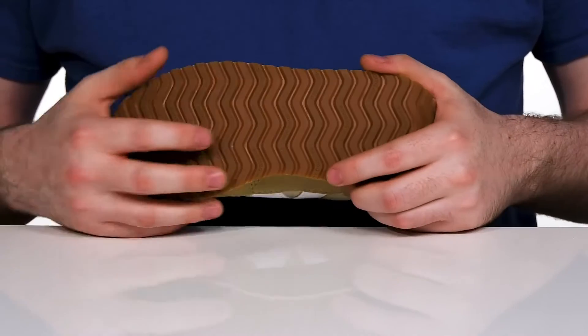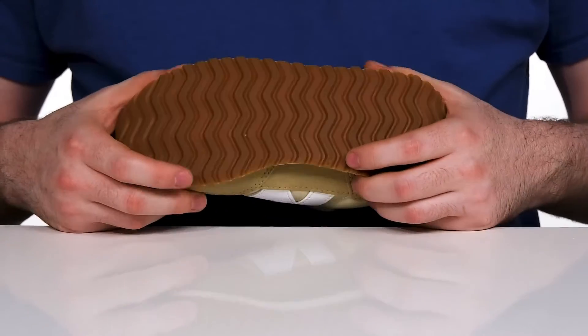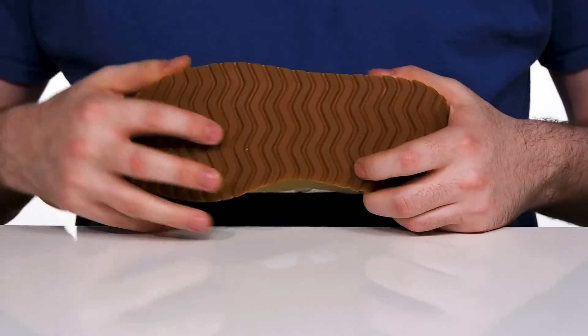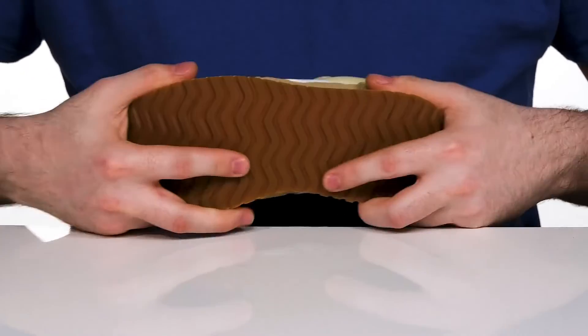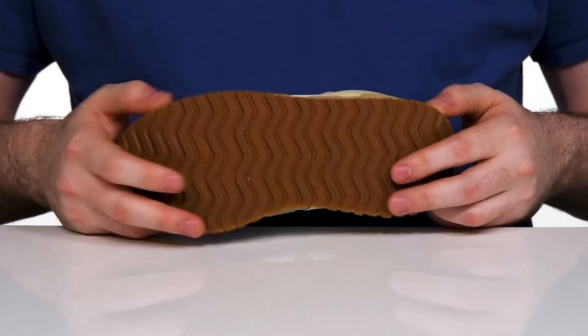The outsole is made with a durable rubber. It has fantastic grip with the wavy herringbone-like tread, and it also has a ton of flex so they can enjoy their day with lots of comfort.